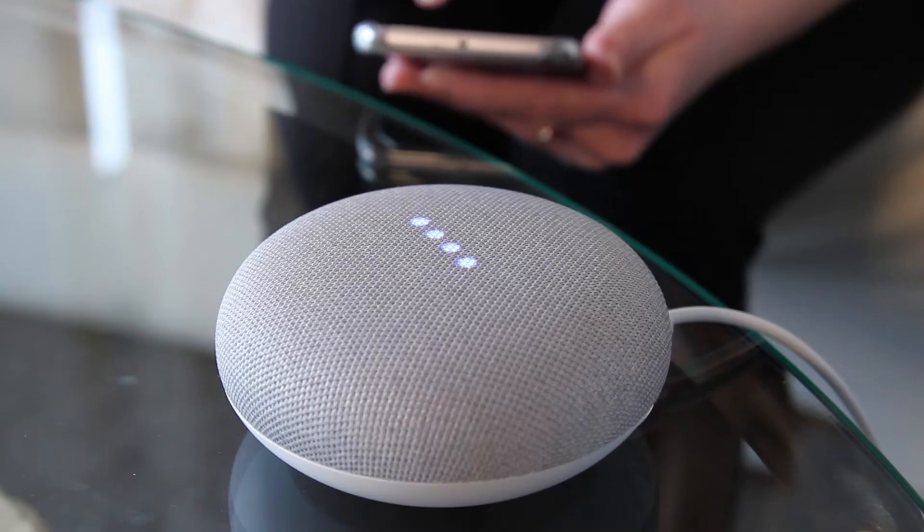We're ready to begin, but before we get started, we need a few things first: a smartphone or tablet, a Wi-Fi connection, a Google account, and a Google Home smart speaker.